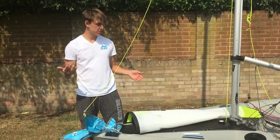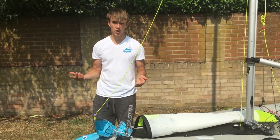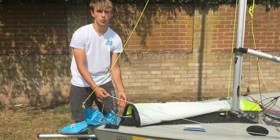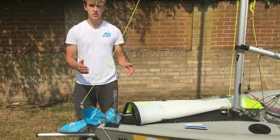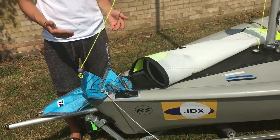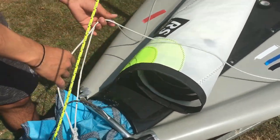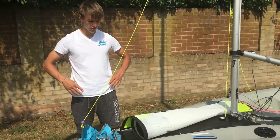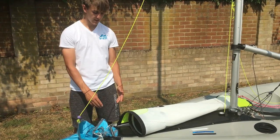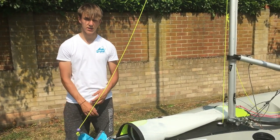Now we go on to the jib. A few things to remember: you want to have your spinnaker sheets either side of the jib, just so you don't get caught on the water with the spinnaker sheets being on one side. There are also two ways you can tie the jib on, and today I'll show you the way that I personally use most of the time.